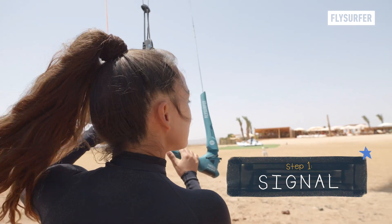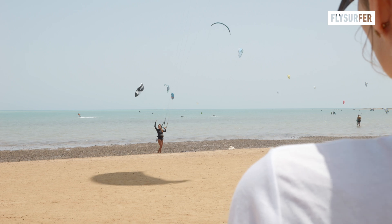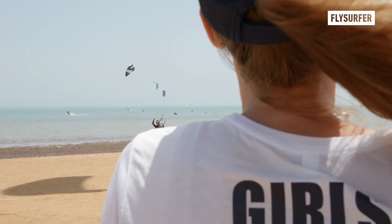If you want to land your kite, use the universal hand signal by tapping your head with your flat hand to communicate with the person helping you.